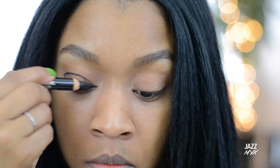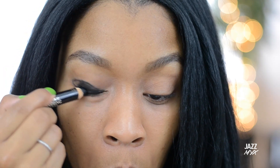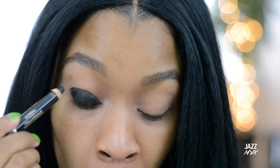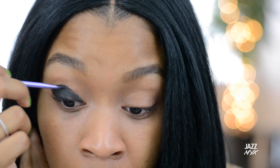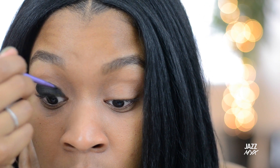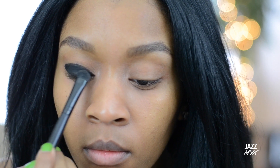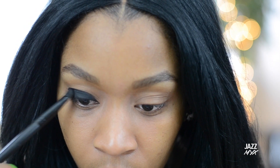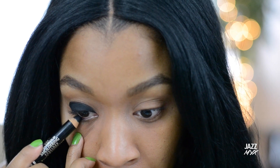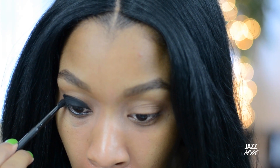Then I'm going to fill that in with black eyeliner, or you can use a black base, and then I'm going to put black shadow over top just to keep it in place. Then I'm going to line my waterline with black eyeliner and repeat the same — put black eyeshadow over top just to set it in place.